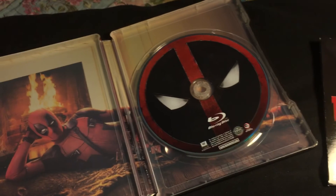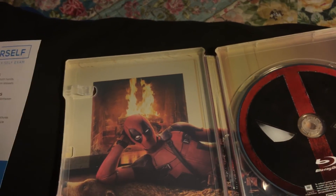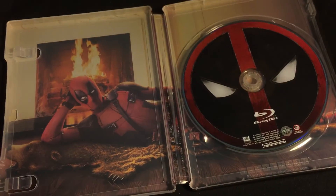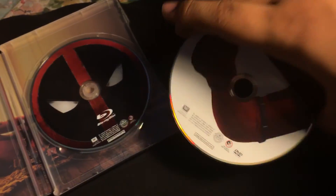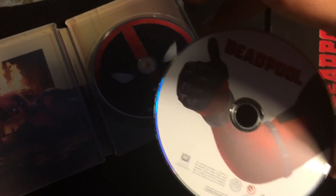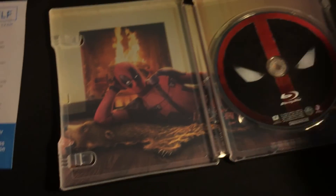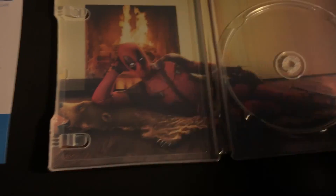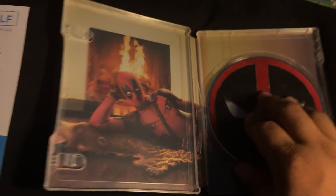Here's how it looks — there we go. Here's the DVD and it's pretty much just a thumbs up as you can see. Pretty cool. On the back there's Deadpool lying across the fireplace — very cool.